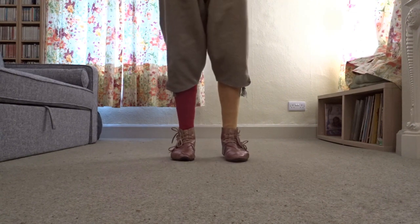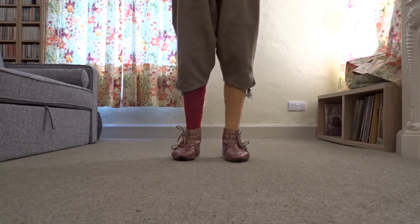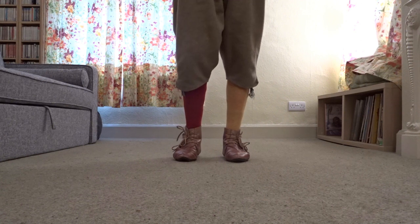You will do four doubles: one to the left, one to the right, one to the left and one to the right.